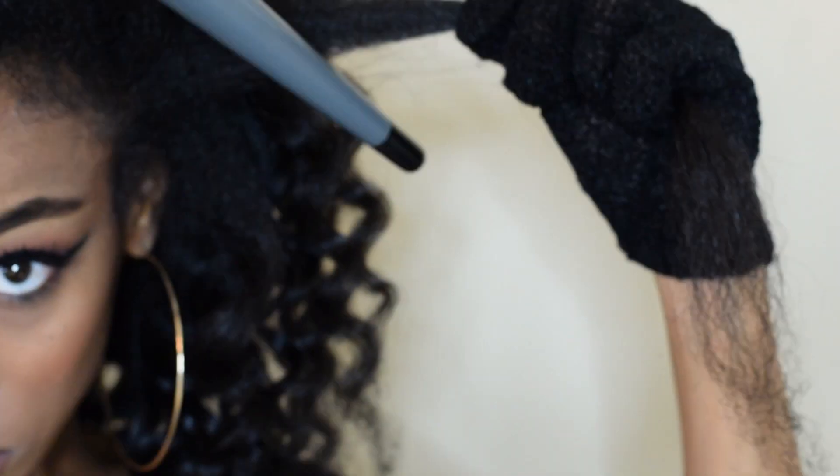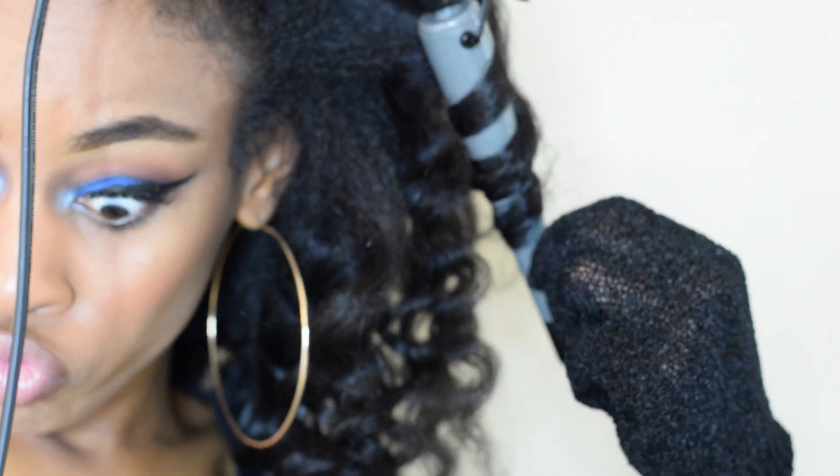That's pretty much it ladies. Take a section of hair, wrap it down onto the wand and release.